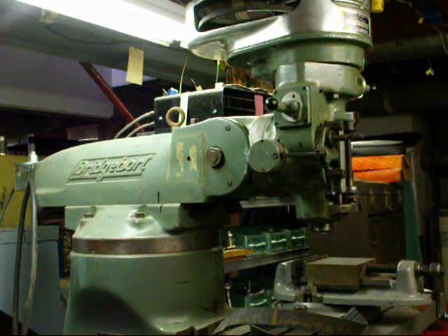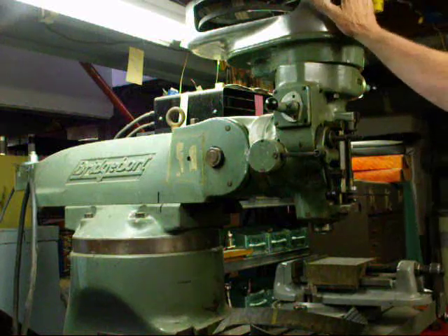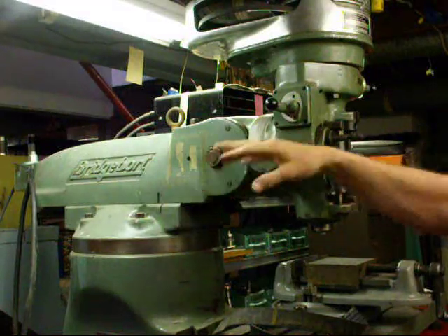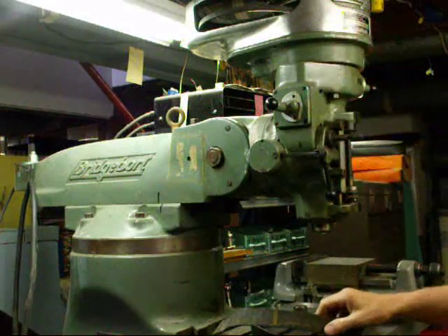Hello Machine Shop fans, this is Tubal Cain again from Illinois, back to talk to you a little bit more about Bridgeport Mills. This is a one-horse mill with the J head, and a couple of days ago I showed you how to change the worm inside of here. While I still have the motor off, I thought I'd tell you how to change the timing belt.